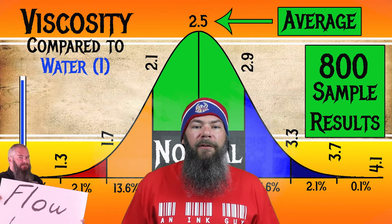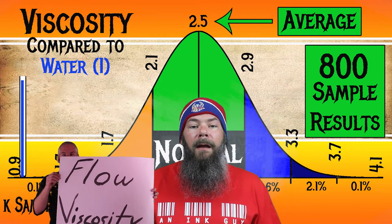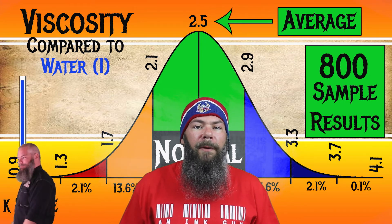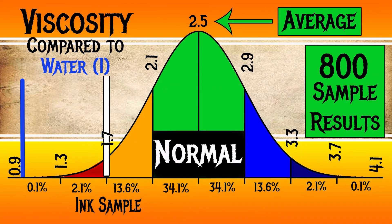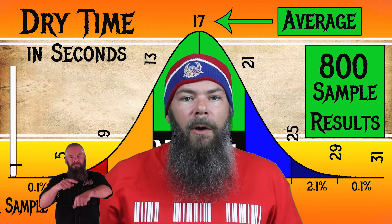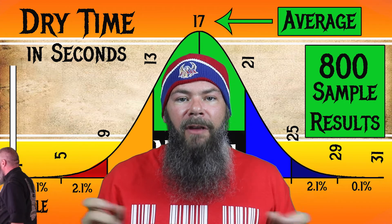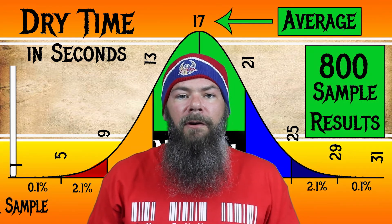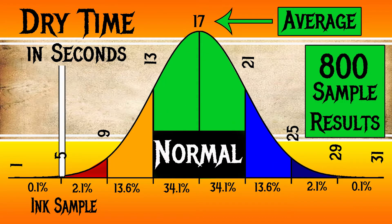I test viscosity or flow with a tilt test — I'll link the video on how I do that. For the inks I've tested, I have found an average viscosity of 2.5, with the realm of normal being from 2.1 to 2.9. Levenger's Blue Bahama has a viscosity of 1.73, making this a wetter ink. For dry time, I have found an average of 17 seconds, with the realm of normal being from 13 to 21 seconds. Levenger's Blue Bahama has an average dry time of 5 seconds, making this a very fast-drying ink.